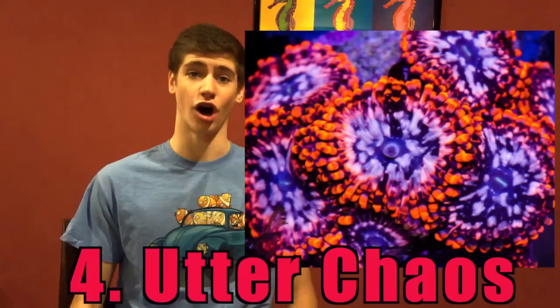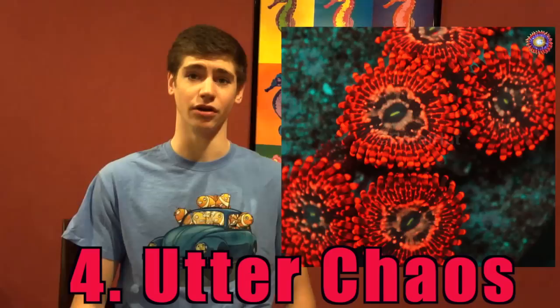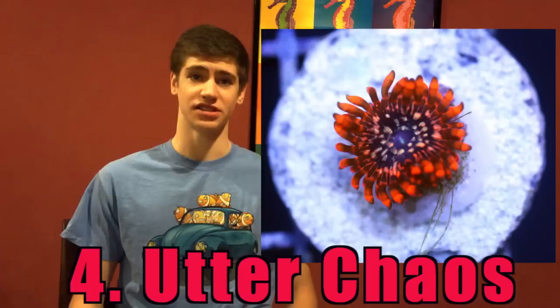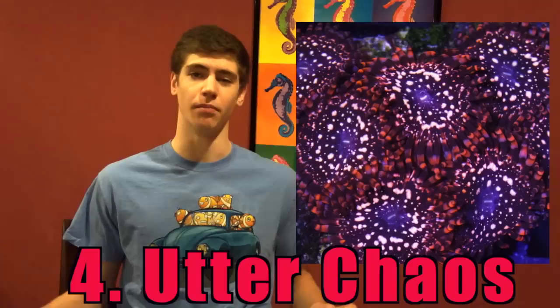Number 4: Utter Chaos Palethoa. The Utter Chaos is a high end palethoa and has to be on every reef tank hobbyist's wish list. With a gorgeous orange body it will stand out in any display tank. It sells for an average cost of $50 a polyp but has been known to sell for much more. Many hobbyists have reported exceptional growth, just like other palethoa — which you better hope pays off considering how much you spent on it.